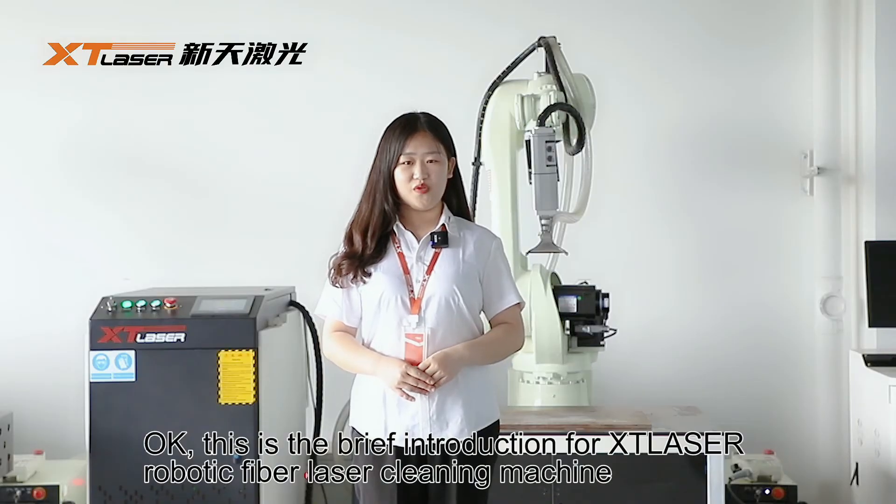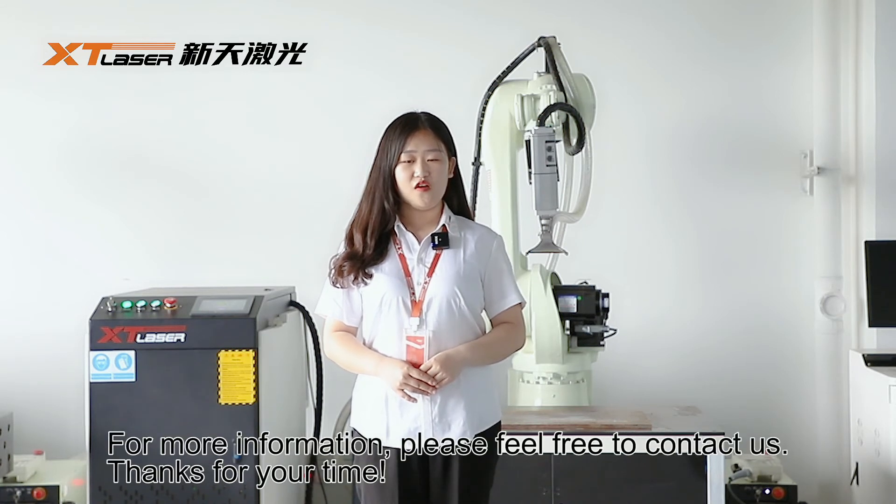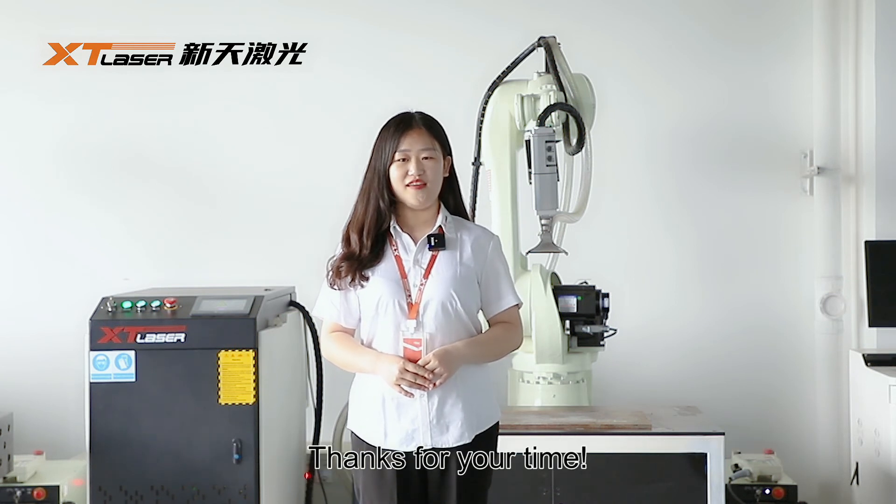Okay, this is the brief introduction for our robotic fiber laser cleaning machine. For more information, please feel free to contact us. Thanks for your time.